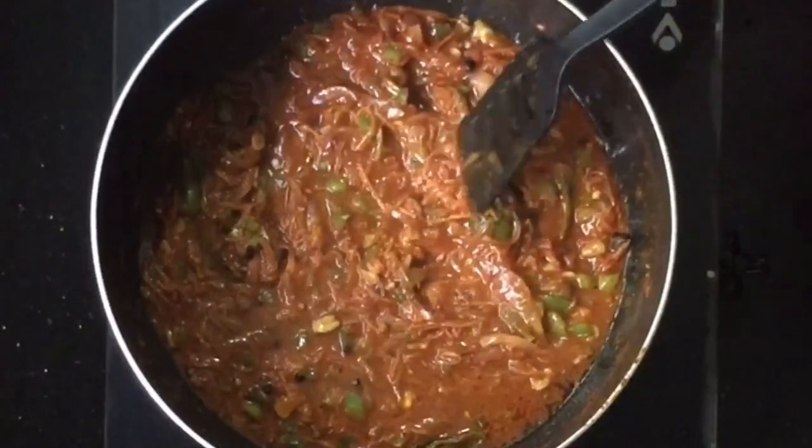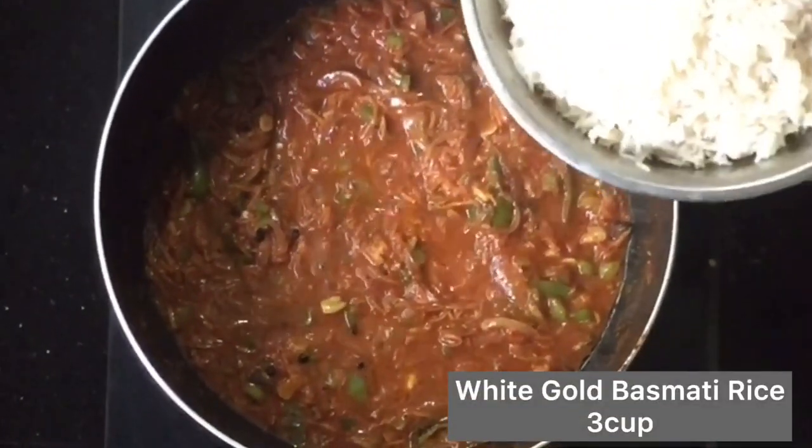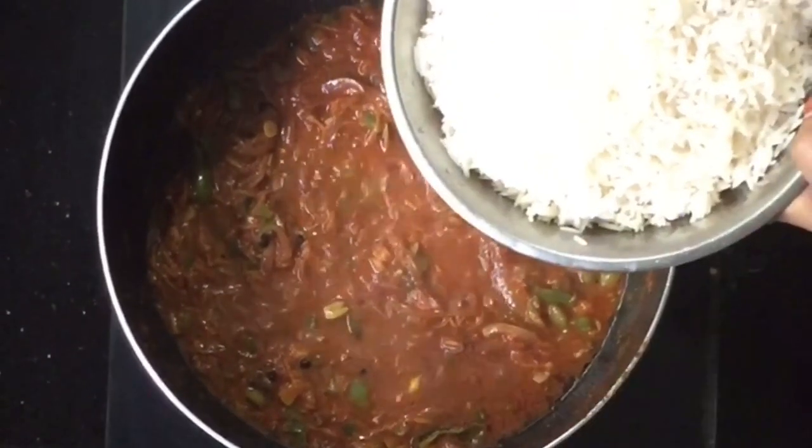We are going to make rice. I am going to use about three to four cups of rice here.